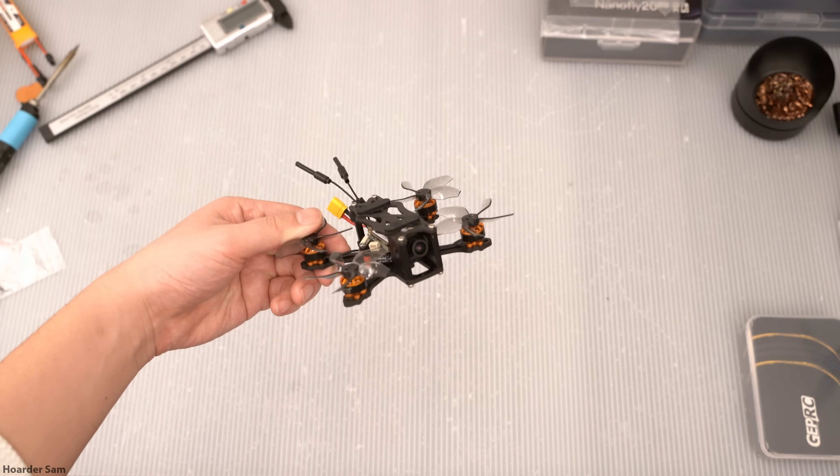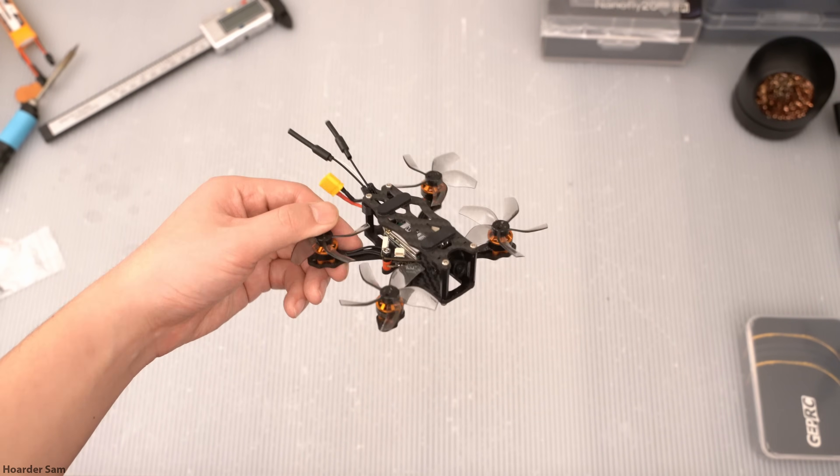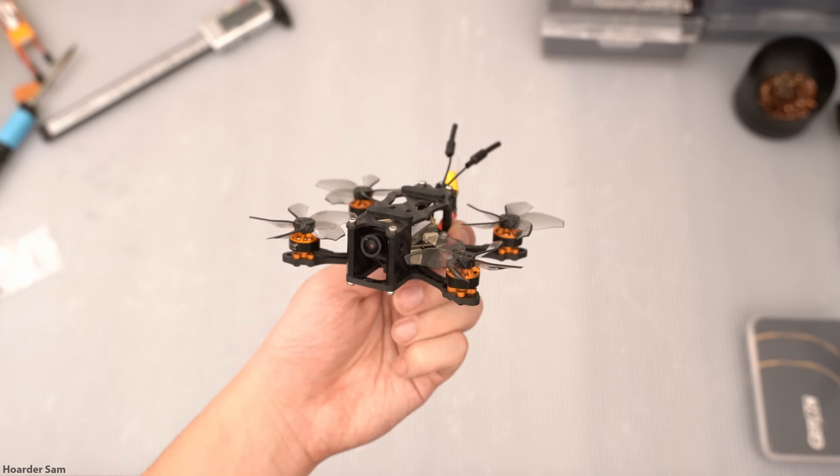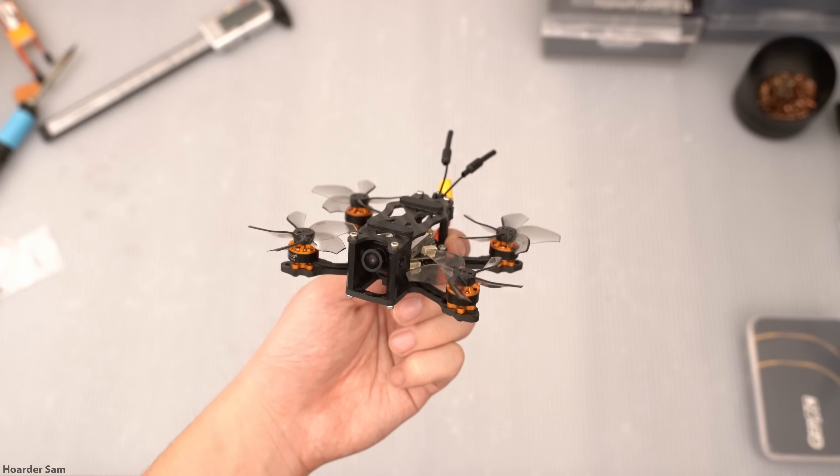In this video, I'm going to show you how to build this 2-inch FPV drone with an OpenIPC digital video system. This tiny little drone is running OpenIPC software with the hardware made by Emacs called the Wyvern Link.